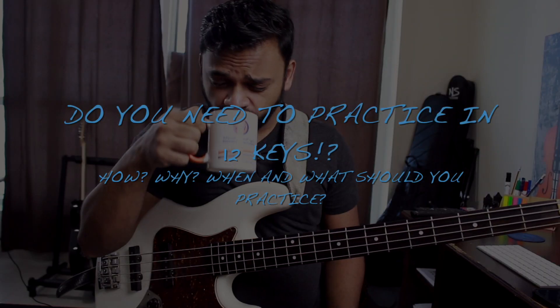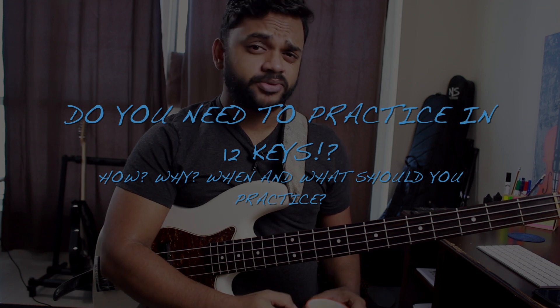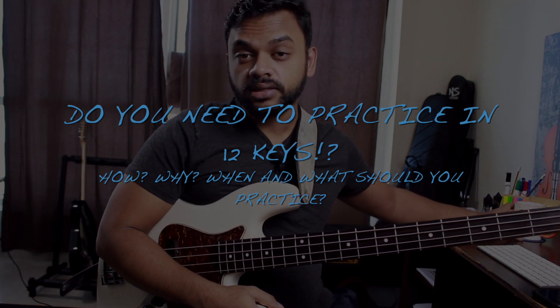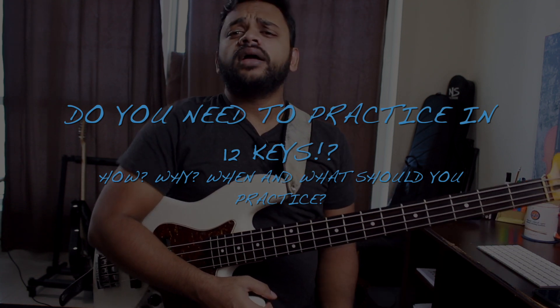Hey guys, how's it going? Anthony Mothraja here, back with a new video lesson for you all. This is actually the first time I'm shooting a video in the morning, at least this early. In today's lesson, I want to talk about practicing in 12 keys.